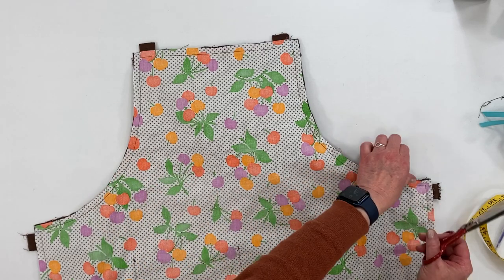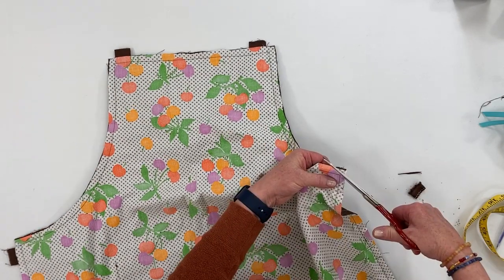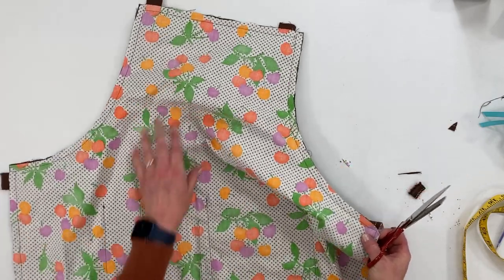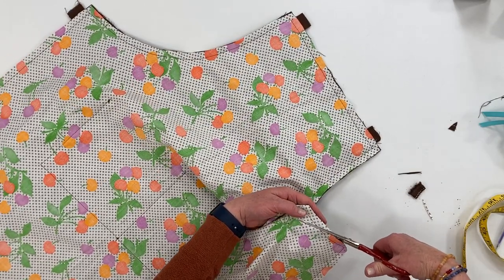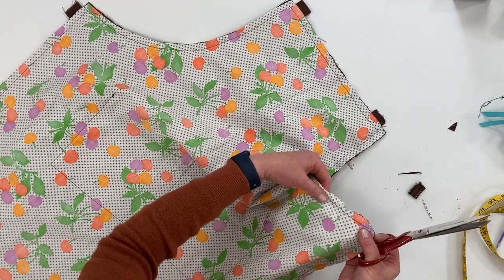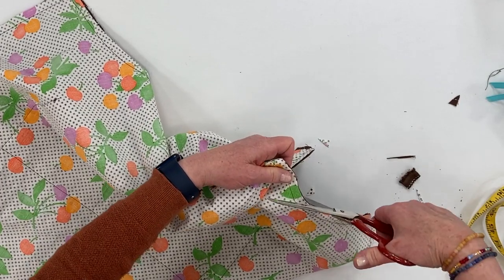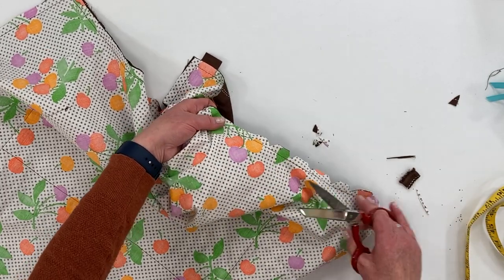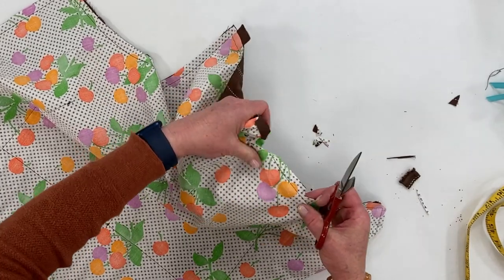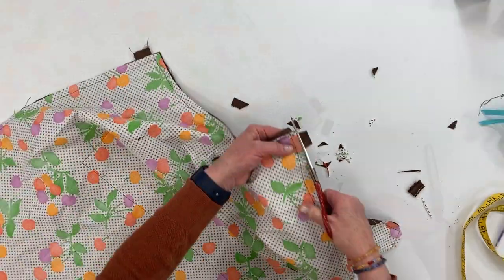Now that I've sewn all the way around, we're going to clip the seams and clip the curves. Trim off that extra tie and clip the corners. On this curved armhole edge, make little V cuts into the fabric into the seam — just little clips — making sure you're not cutting into the seam itself. This will help the curve be nice and smooth when we turn it inside out.